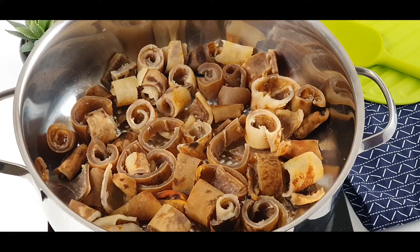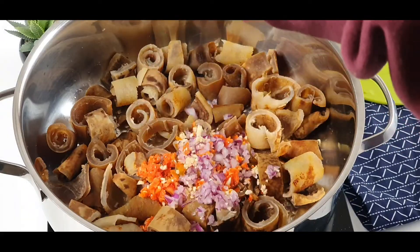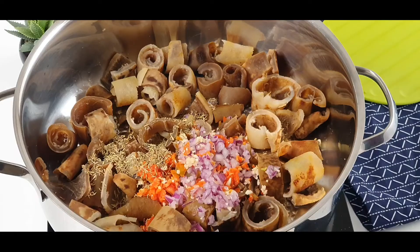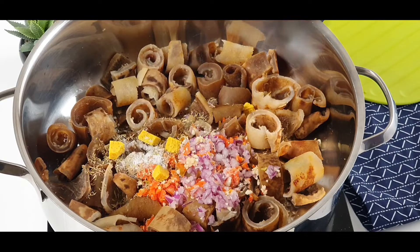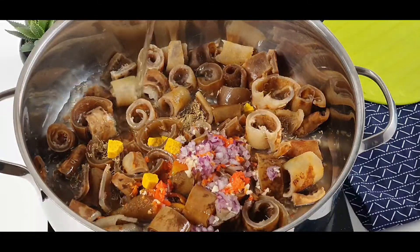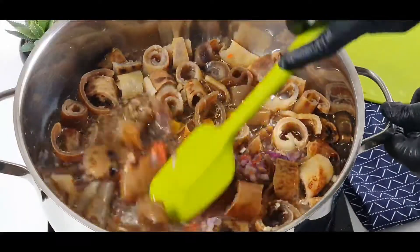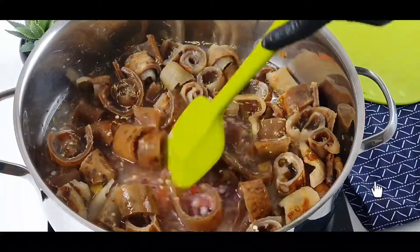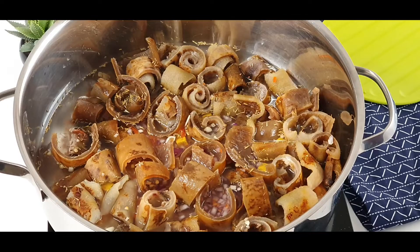It's time to cook the bonbon. I'll be adding the chopped vegetables — that is the onions, garlic, pepper, and ginger — then I'll add some thyme, some seasoning, and salt. Then I'll add water to the level of the bonbon. I'm going to cook this bonbon until all the water dries up with the bonbon, which will add more taste. I'll stir everything together very well, then cover it and allow it to cook until the bonbon is very soft.